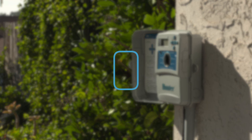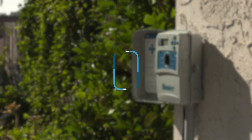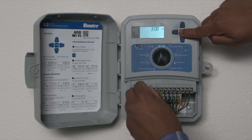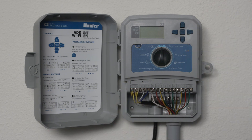Total reset lets you revert the X2 back to factory default settings. Inside the wiring compartment, use a small pin and press the reset button and PRG button simultaneously for 30 seconds and release. You will see 12AM appear on the controller LCD.